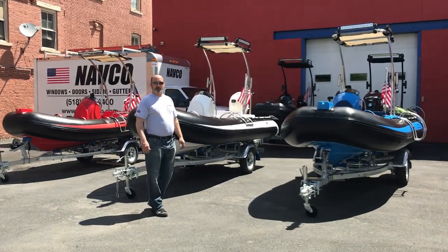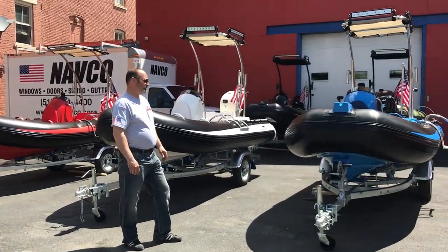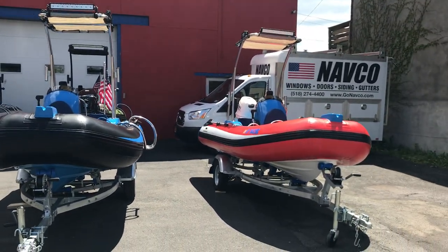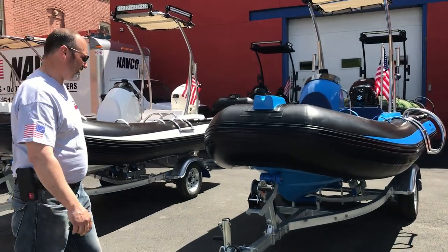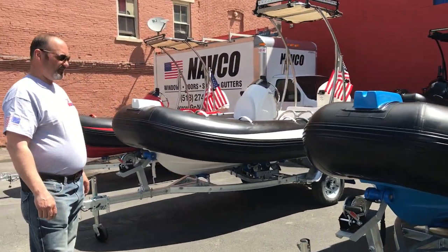Hi, I'm Joe from NAFCO Marine. These are our brand new 2020 rib boats. They're 3.9 meters. They have a fiberglass hull. They come on a galvanized trailer with a hand crank.